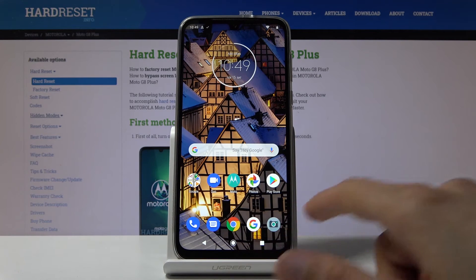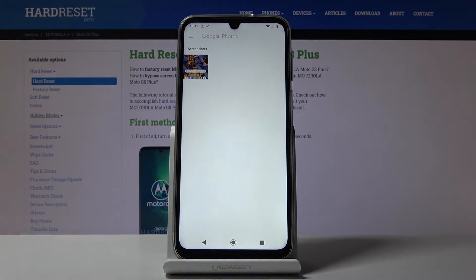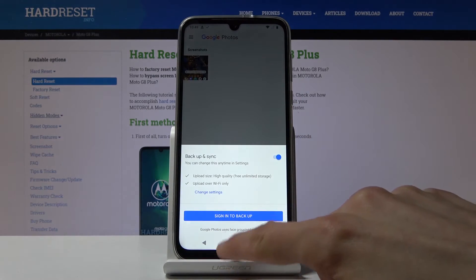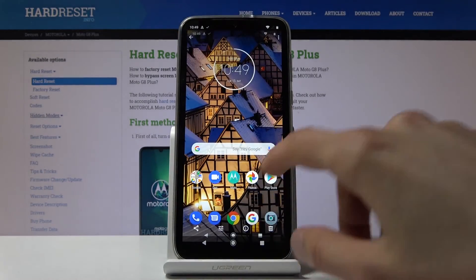Screenshot saved — you get that message, and the screenshot can be found in your photo gallery. Let's tap on that and there it is. That's the screenshot that we have captured.